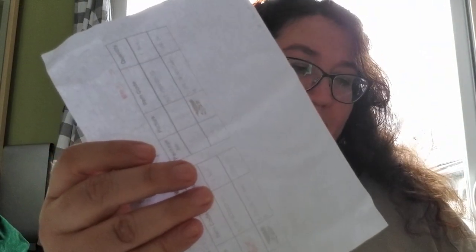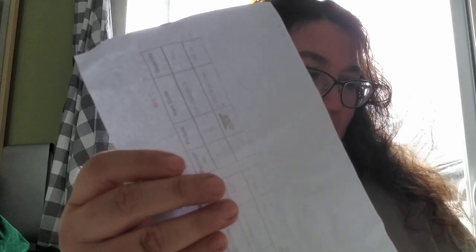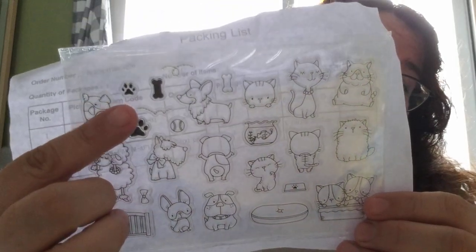Then there's one with a bunch of little dogs and cats. Oh my gosh, it has a corgi — my son loves corgis! Little chihuahuas, poodles. No dachshund, but oh well, you can't have everything. So cute — little guys with little paws and little bones.